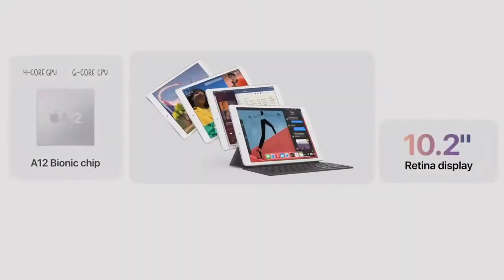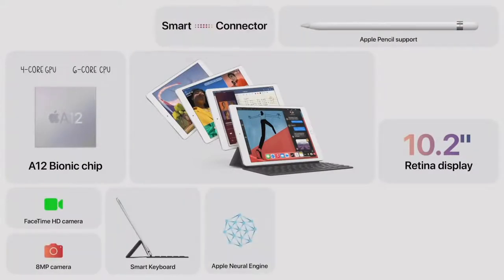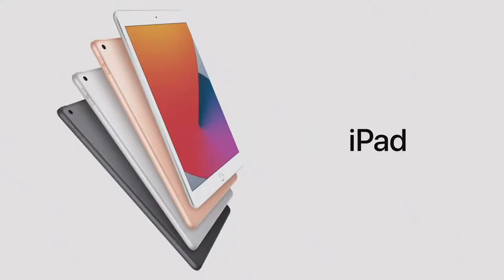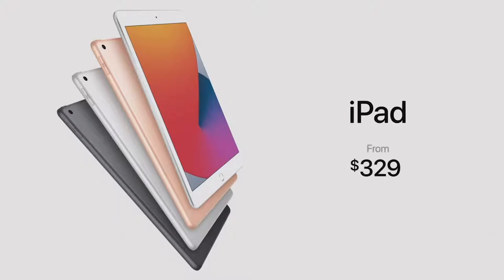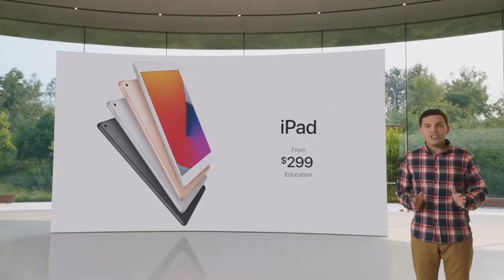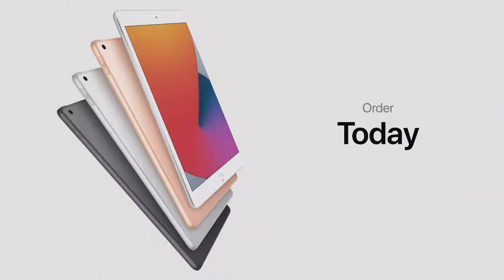With its 10.2-inch Retina display, a huge performance boost from the A12 Bionic, keyboard and pencil support, and great cameras, the new iPad 8th generation starts at just $329, and just $299 for education customers. Nothing else delivers this level of performance and capability at such an affordable price. Customers can order iPad 8th generation today, and it will be available starting this Friday.